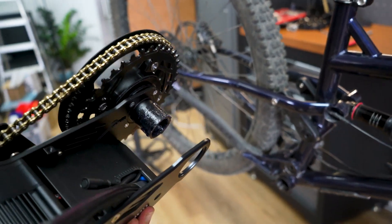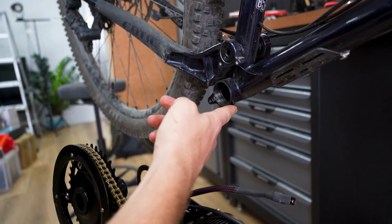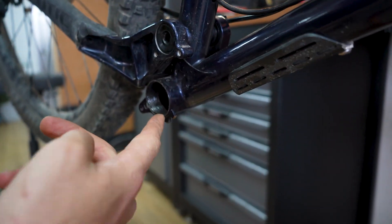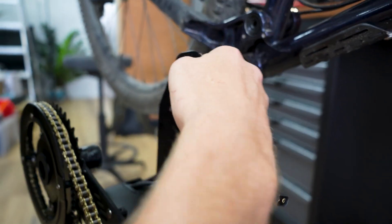I've already added grease to the BB cup. As you can see, we cut our ISC G mount — it doesn't have to be cut for the X1 Pro, but we've cut it for other purposes. This is our test bike, used for many other purposes, development, and so on.